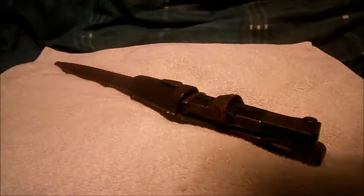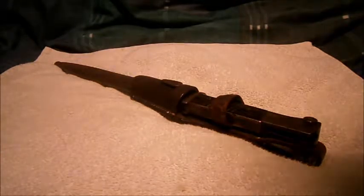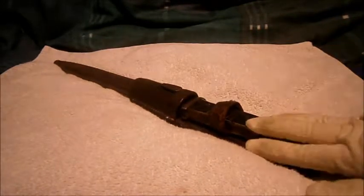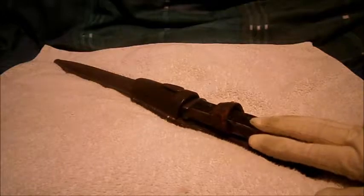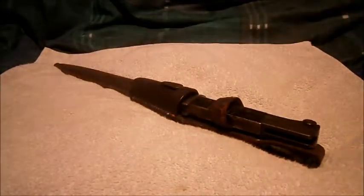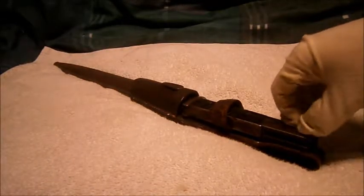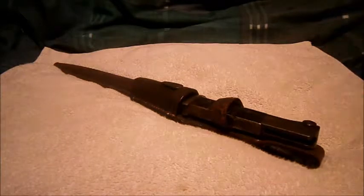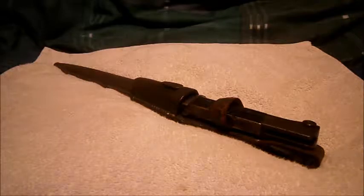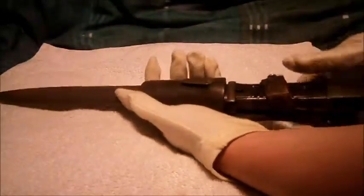Hi guys, Tim here doing another special military review. This time we'll be looking at a German Mauser Kar 98k — a typical bayonet with, of course, all-matching bayonet, scabbard, and frog. I haven't done a bayonet review for about three years, going back to the old Pattern 1907, M1917, and the others. So without further ado, I'll get started.